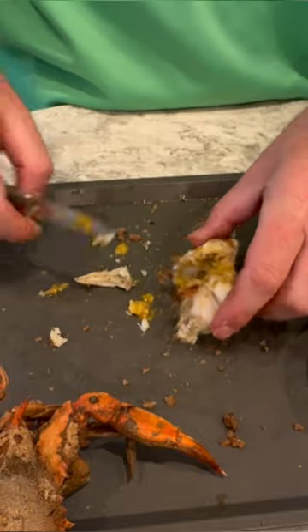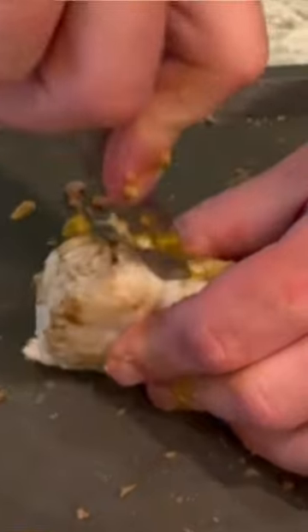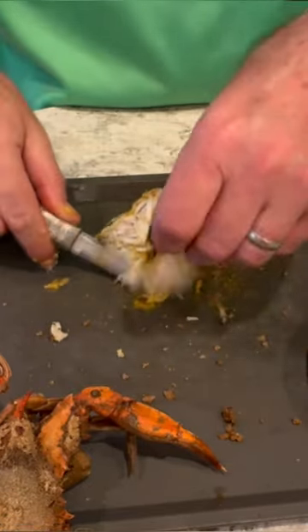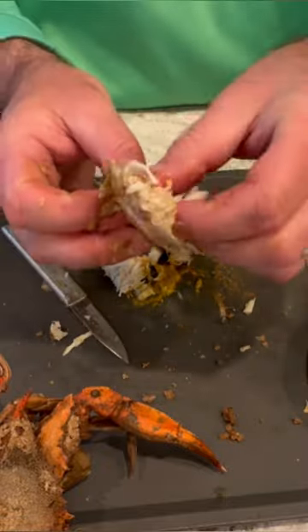Then you're going to stand it up on the part that you just cut — this is where the magic happens. You've got to cut it right down the middle. If you don't mind losing some of the jumbo lump, cut straight down; but cut it at an angle if you want that jumbo lump to stay intact. Then it's as simple as just picking out that tray of crab.